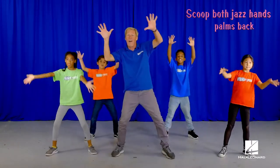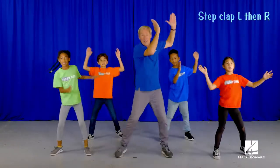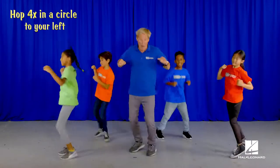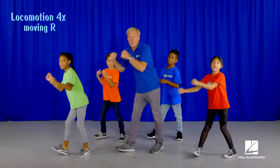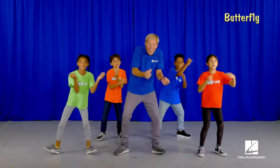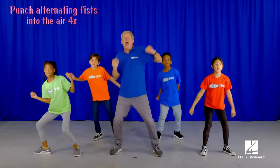Bring your hands up. Step clap. Turn in a circle. Locomotion. Other way. Little butterfly.